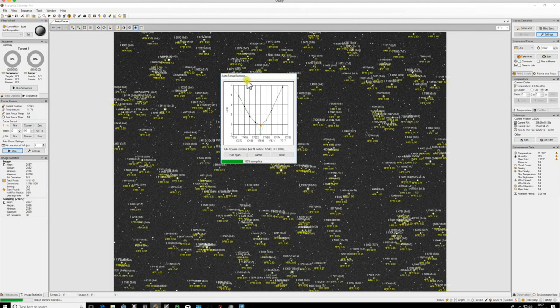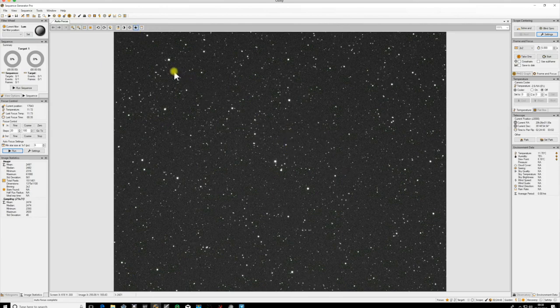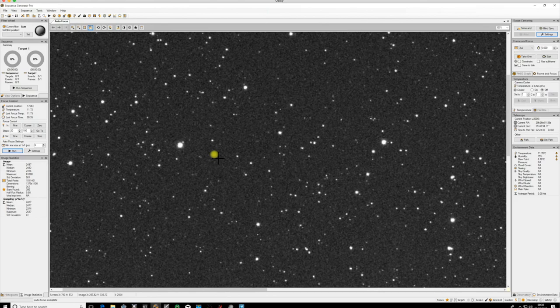Close the box down. When running automatically, the 10-second timeout will count down and the box will close, then the routine continues. Turning off image statistics, you can see we've got a reasonably good focus. Zooming into a corner - for a single two-by-two binned six-second sub, that's a pretty good focus.